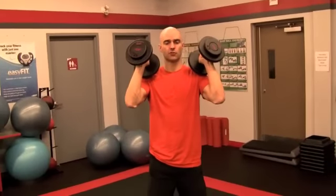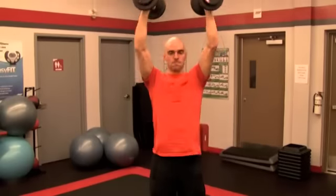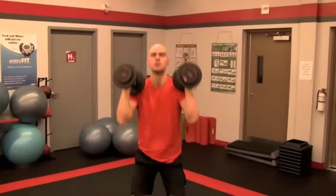Basically all you're going to do is grab two dumbbells, put them up on your shoulders, essentially get into a front squat position, we're going to drop down and drive up. Down, and up.